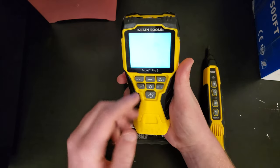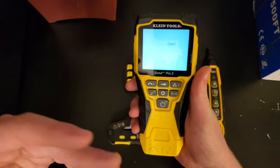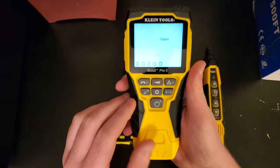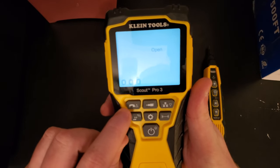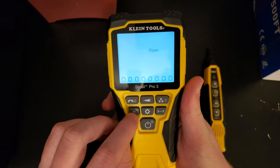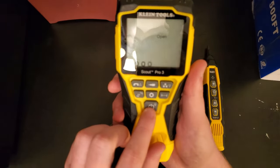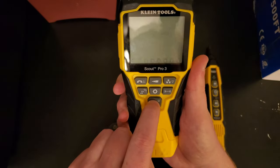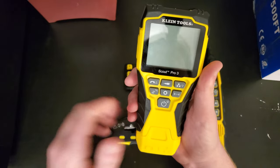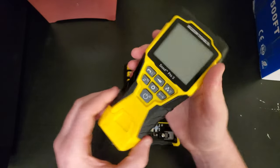The cool thing about this one is it has a backlight, which I find really nice — the Scout Pro 2 didn't have one but this one does. Looking at some of the buttons: we've got one for RJ11, coax, and data cable testing; one for sending tones along wires; one for settings; one for length; and one that turns on and off the backlight and turns off the unit.